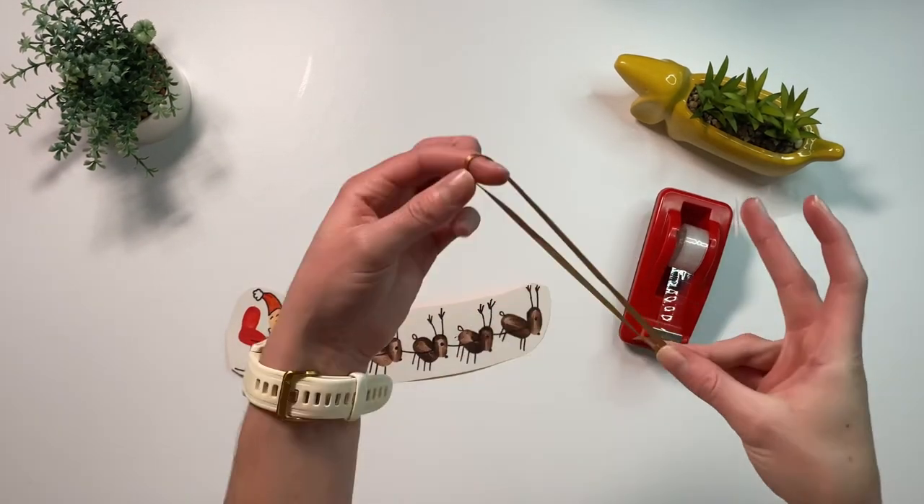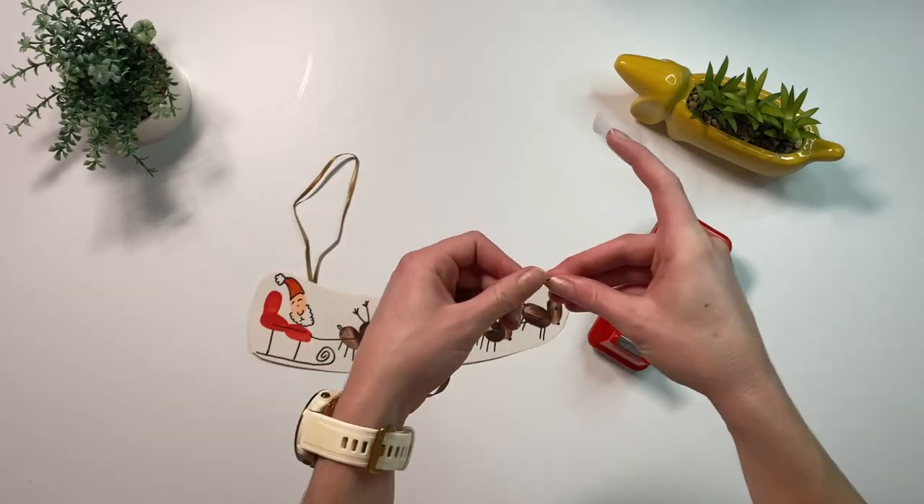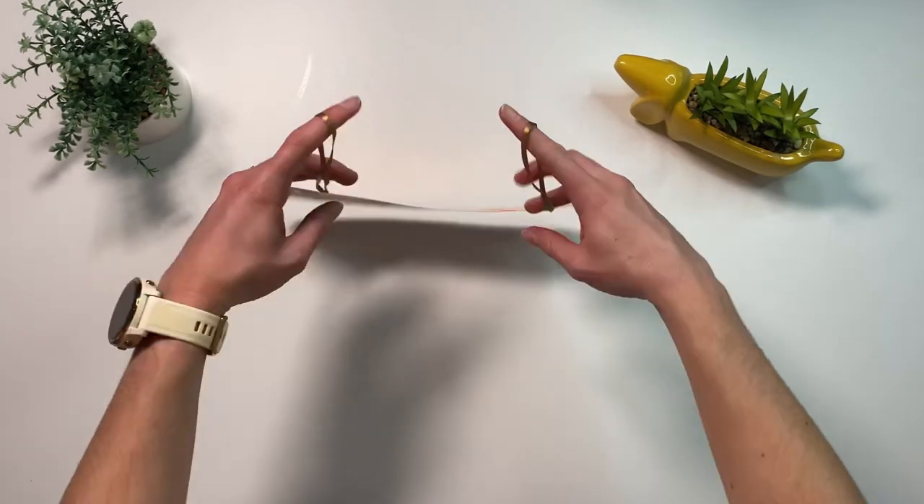Or maybe they'd prefer to add two loops of ribbon and make it into a bauble for the tree.